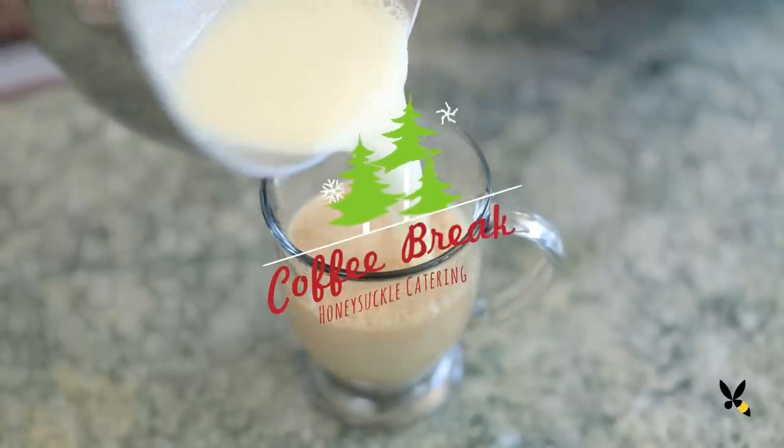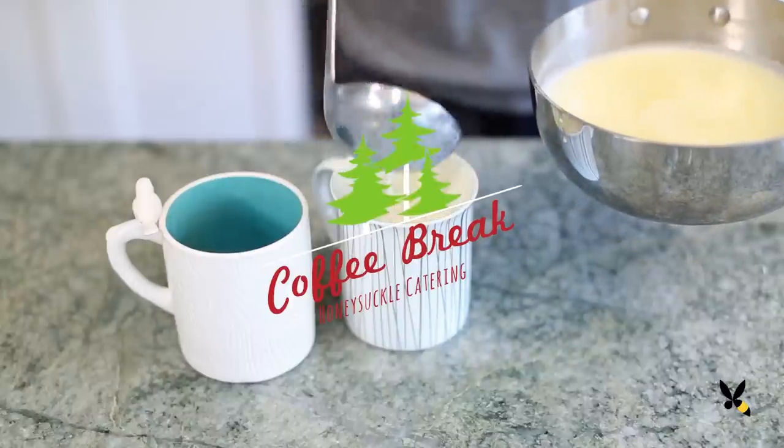My husband and I love our coffee. One of our favorite things to do on the weekend is explore cute little towns and find a cute little coffee shops and just spend some quality time together. So I'm gonna share my love of coffee with you by starting this new coffee break series where we'll make coffee and chat.